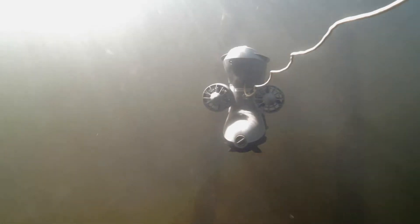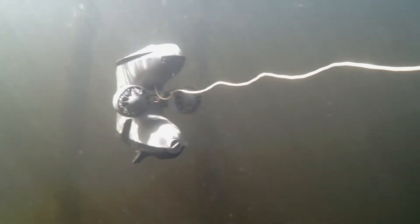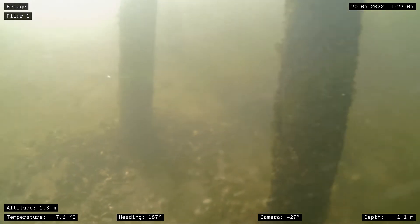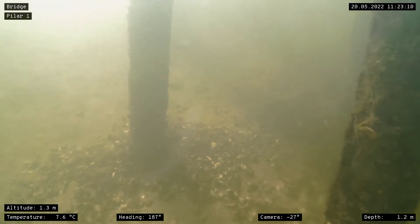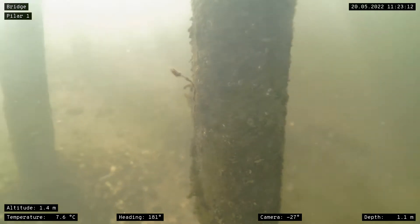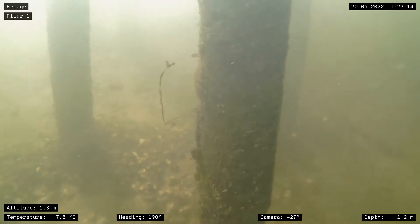The Waterlinked DVL uses four sonar beams to measure the ROV's velocity, giving you precise estimates of the ROV's position and movement. With the DVL's compact size and form factor, the added drag is minimal. This means we're able to preserve the BlueEye X3's great maneuverability and agility.